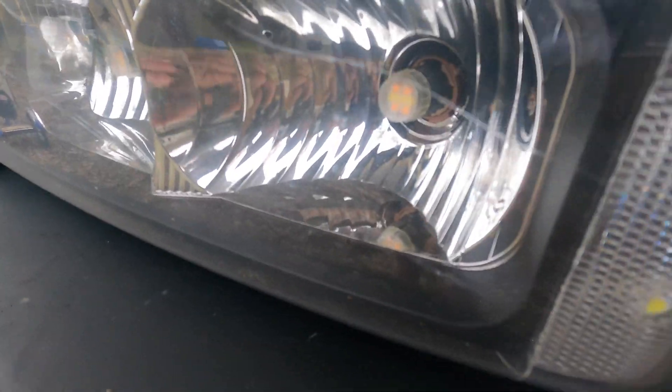Alright guys, I doubt you can see them but they're in there — it's a side by side. The whiteness looks about the same but they seem a little bit brighter. The new ones are definitely a little bit brighter than the old ones. Let me turn the flashes on and see what they look like. The flash is on — the new ones are definitely brighter.